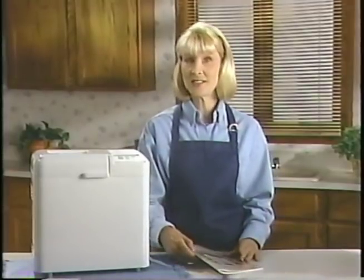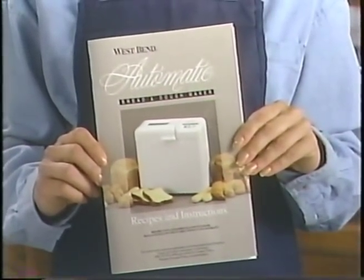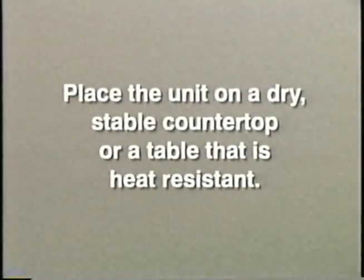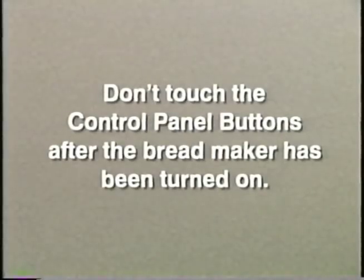First, always read the instructions carefully. A recipe book with care and use instructions has been included for your benefit. When using the product, keep these simple thoughts in mind. Always place the unit on a dry, stable countertop or table that is heat resistant. Good ventilation is critical in making good bread. Never cover the unit during operation. Follow the instructions and recipes carefully. The most important step in making bread is measuring the ingredients accurately and then using them in the order listed in the recipe. And last but not least, don't touch the control panel buttons after the bread maker has been turned on — this interrupts the cycle.